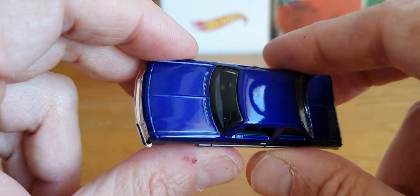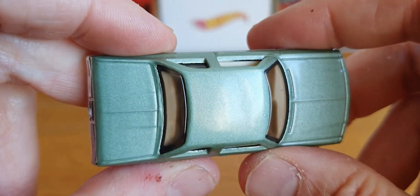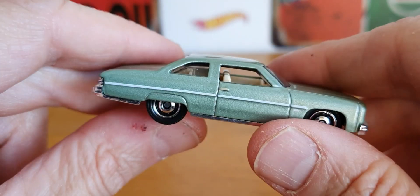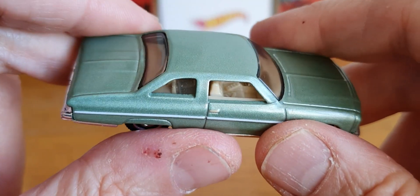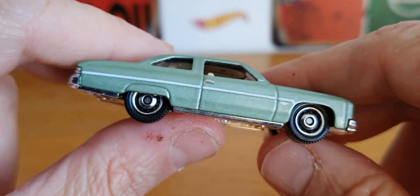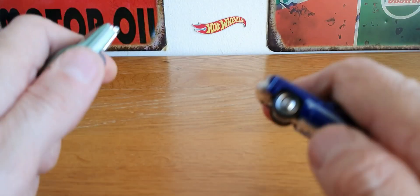I also have the '75 Chevy Caprice in a metallic green with what looks like a beige interior. As you can see, it has got some seatbelt detail in there, which is a nice touch. Again, no tampos front or back, but still pretty cool.